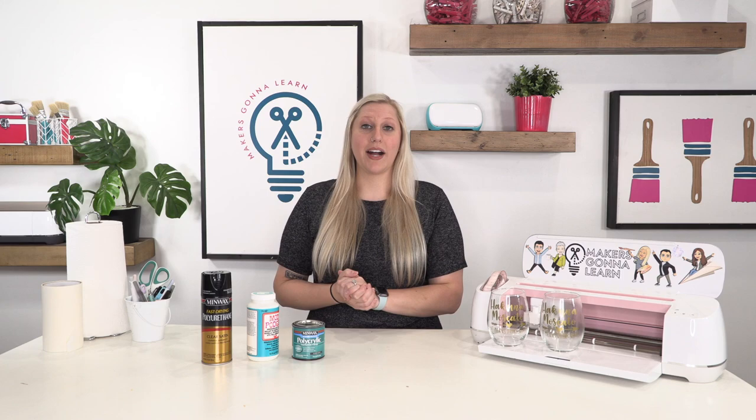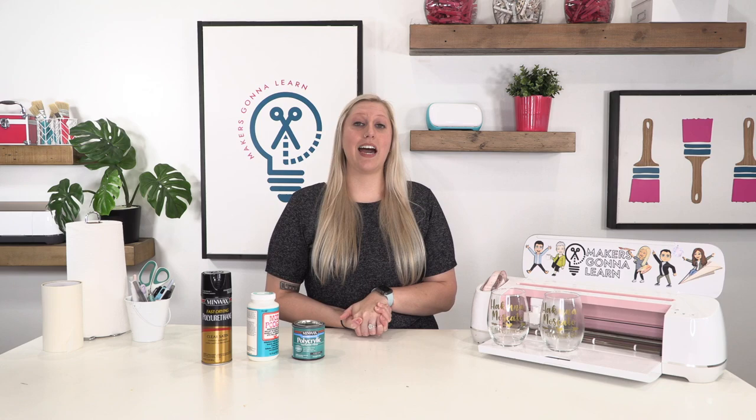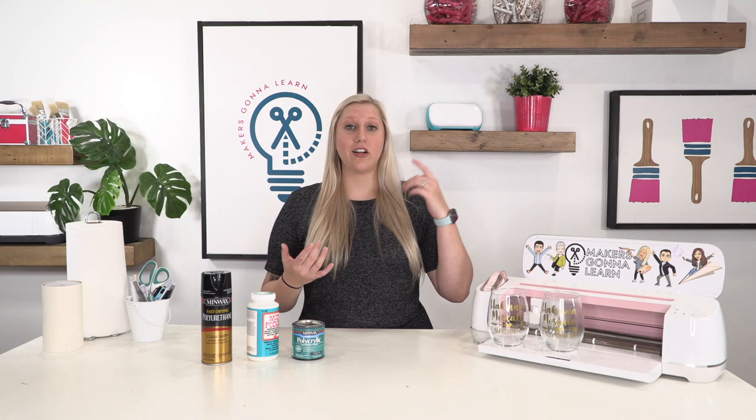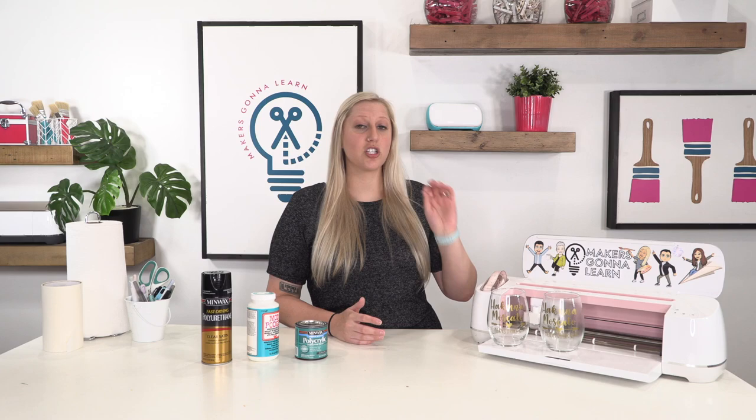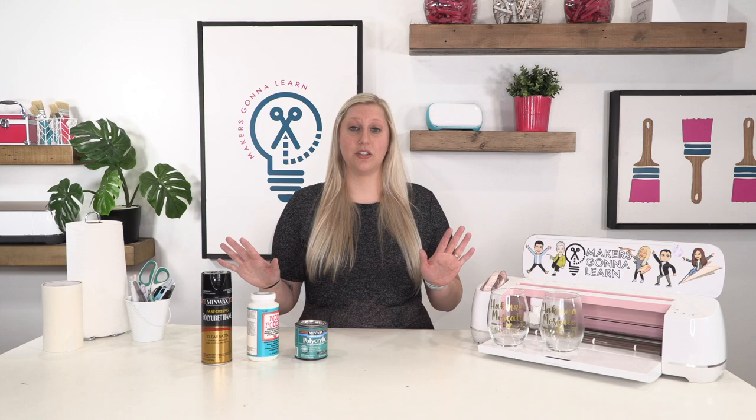My answer to 'should I seal my wine glasses?' is no. I have several reasons for saying that, all of which are aesthetics. They'll either not be the same color, they'll have a ton of brush strokes. After you're done sealing it, any little dirt or debris can stick on and you're gonna see it, because these are glass, perfectly clear — there is no good way to seal these.